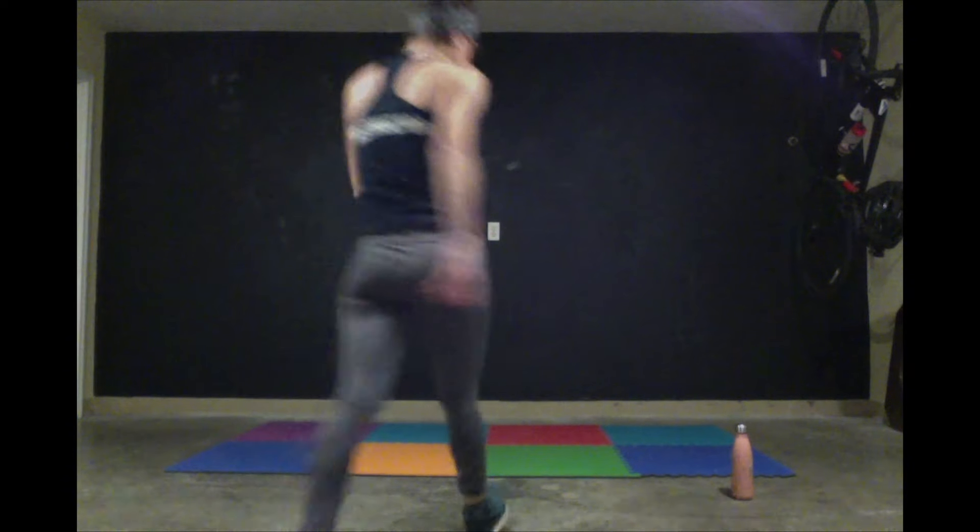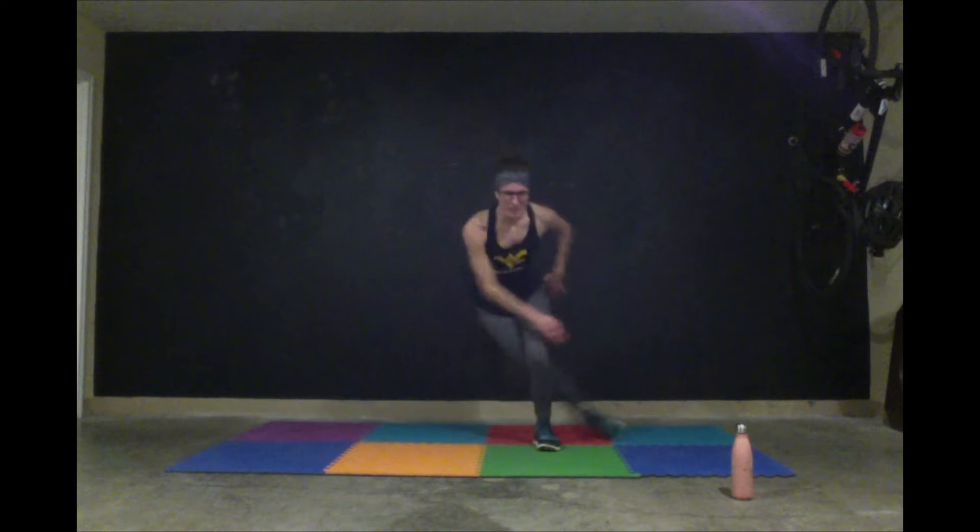Round three is going to be a reps ladder. For this one, we have two minutes of work. You're going to start with 10 burpees, 20 ladder runs, 30 squat jumps, skater for 40, and jump jacks for 50. So you have two minutes to try and do 150 reps. When you're ready, get set for your burpees — here we go.